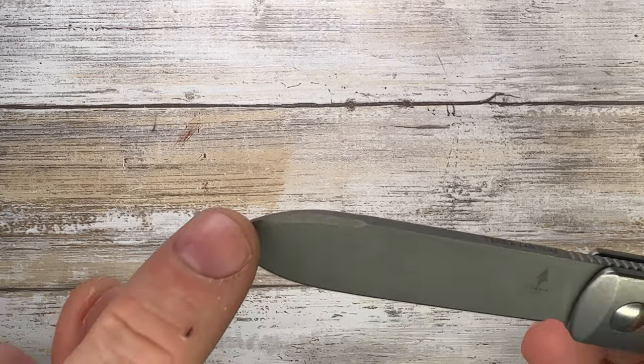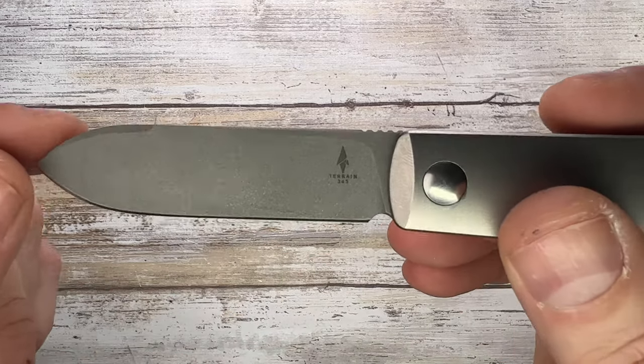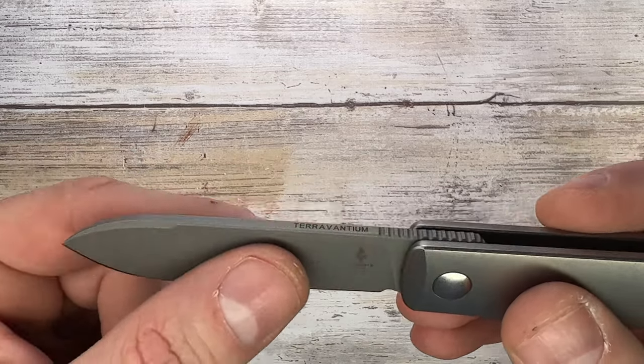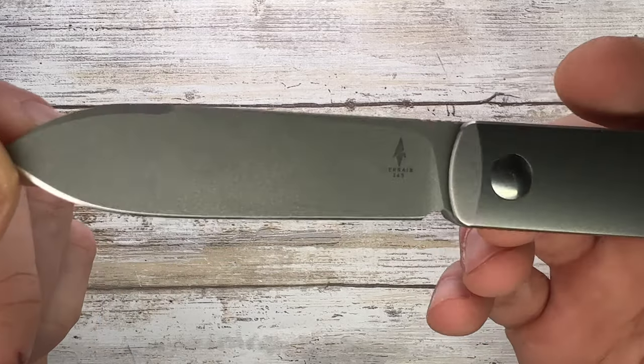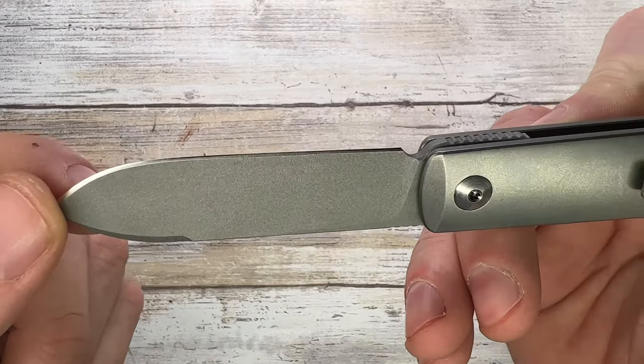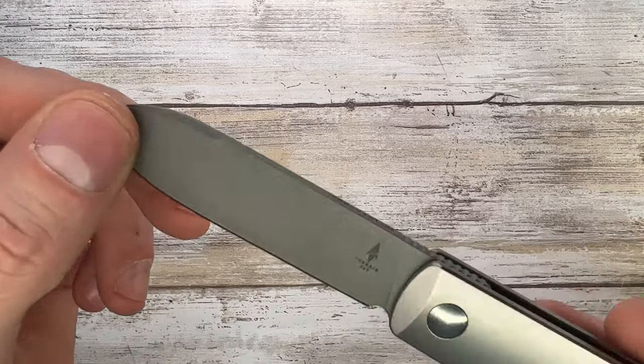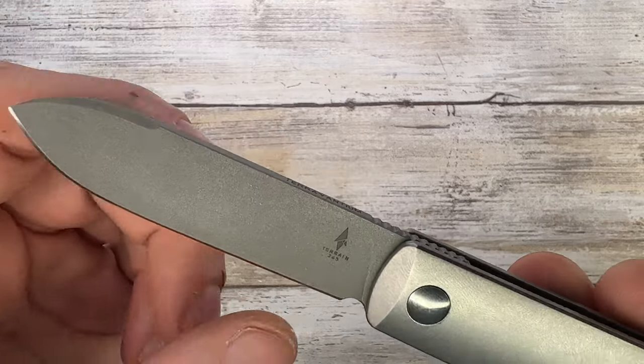There's a little swedge at the tip, a tiny belly, probably 20 degrees, and a straight edge up to the sharpening choil. This is a flat grind with the Terrain 365 logo on one side and a sterile look on the clip side. It has a bead blast finish and a pretty cool plunge grind.